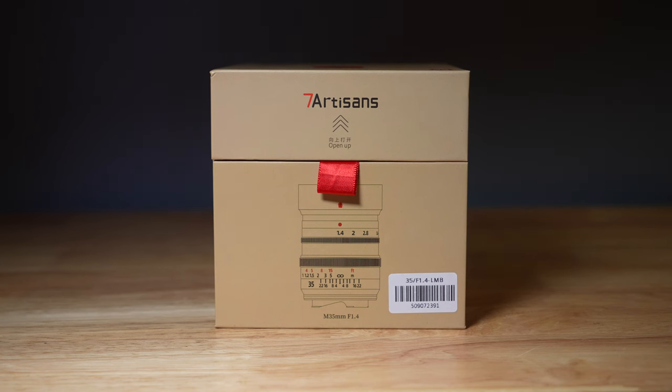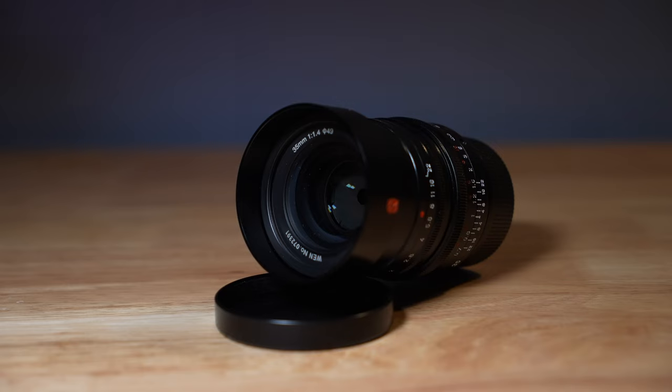Today I'm going to take a look at the Seven Artisans 35mm f1.4 lens for the Leica M camera. Full disclosure, Seven Artisans sent me this lens to review. I will give you my honest opinion — they had no say in this video and did not get to view it before I put it out there. We will take a look at how this lens worked and I'll tell you my thoughts.